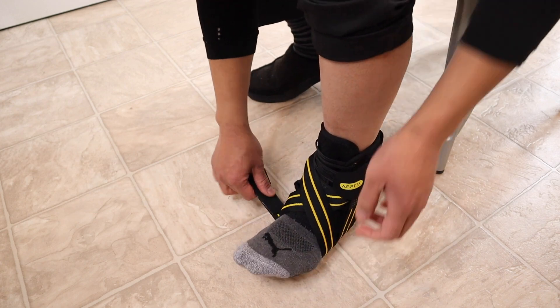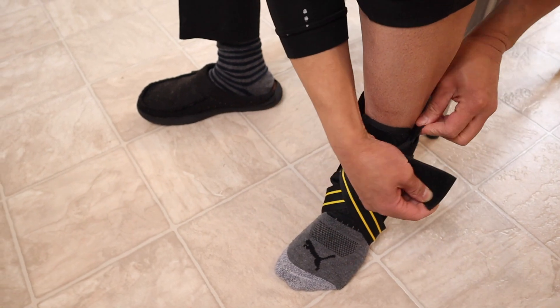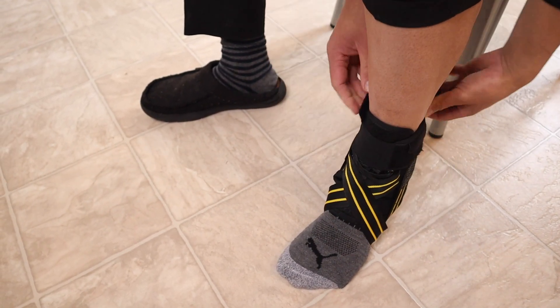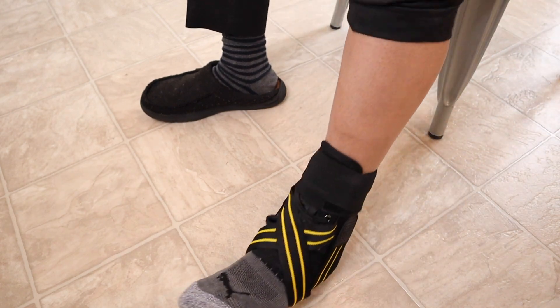Then you're going to do the same thing with the left pressure belt. Lastly, adjust the tightness of the horizontal straps according to your calf circumference and make sure it's stuck really nice and well.